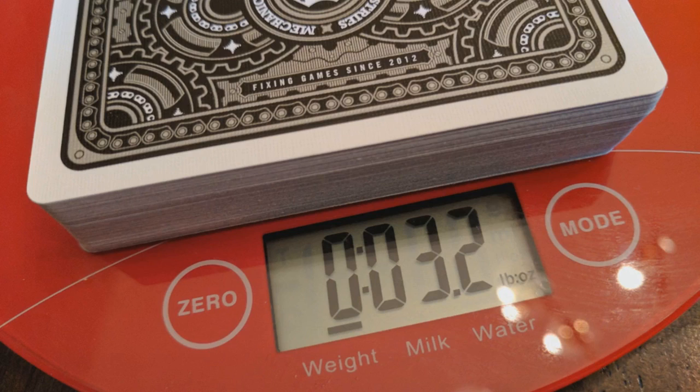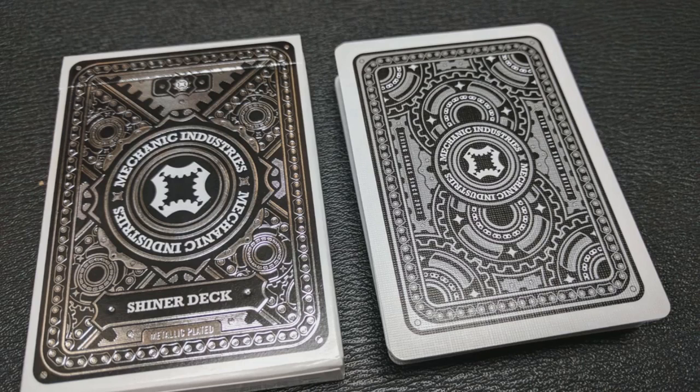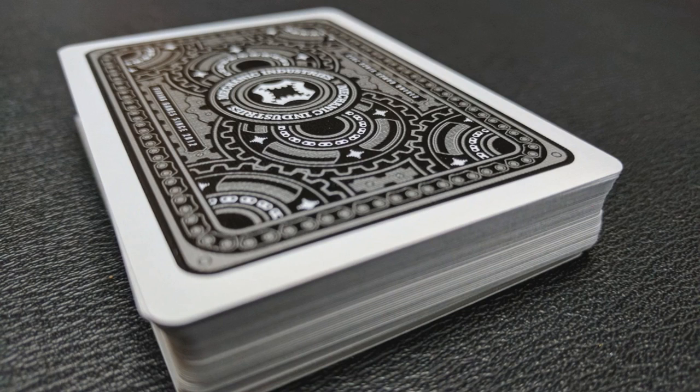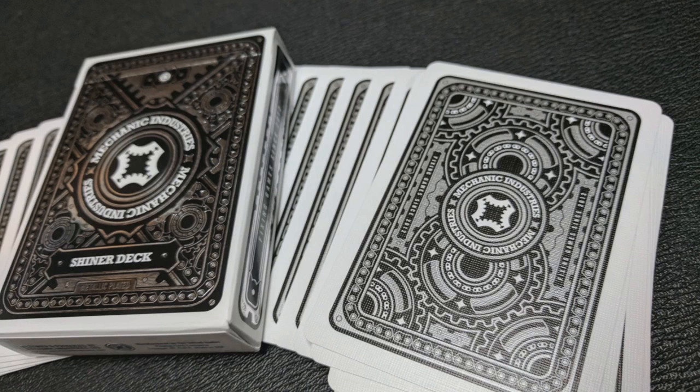2.89 is the same thickness as the Rouge deck from Dan and Dave, the Cardistry deck, and the Neil Patrick Harris deck. The back design is black and metallic silver inks, and those really enhance this design. The white highlights everything else and helps make the marking system even easier to read. The design is made up of gears and other very hard, industrial design imagery.